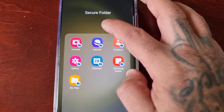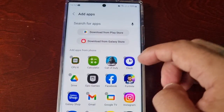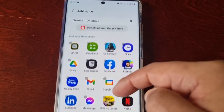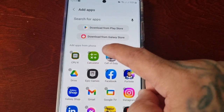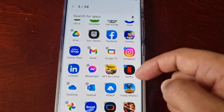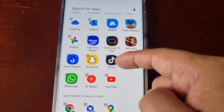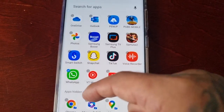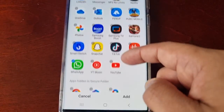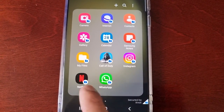If you select the little plus sign, you can add applications that you want to lock away within the Secure Folder. So if you want to lock away Call of Duty, Instagram, Netflix — you don't want nobody viewing your Netflix — or WhatsApp, just select the ones you want to lock away within the Secure Folder and hit Add. As you can see they've now been added.